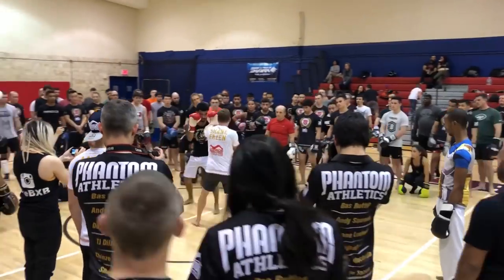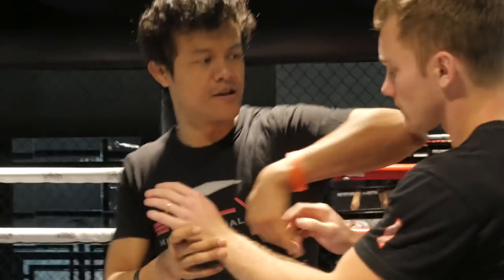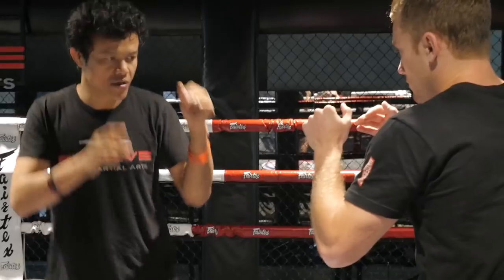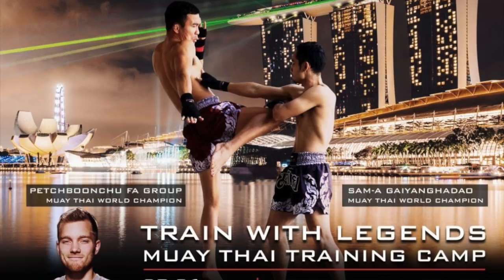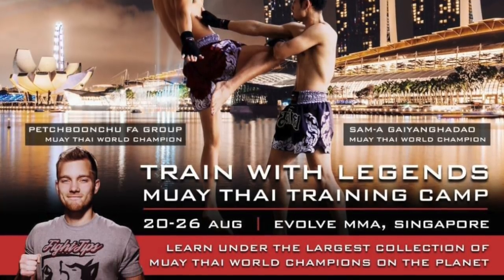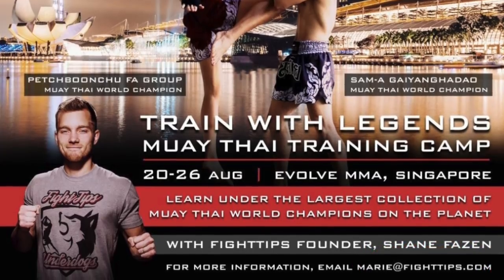I'm headed back in about two months to host a seminar and I want you to come train with me. Watching fight videos online is cool, but now you have the opportunity to train with some of the best coaches and fighters in the world. Live the life you imagine — travel to Singapore for a martial arts training vacation and an experience you'll remember for the rest of your life. There are limited spots and we've already sold a bunch of tickets, so click the link in the description below and grab your tickets now. Questions or looking for deals on hotels, shoot my wife an email at marie at fight tips dot com.